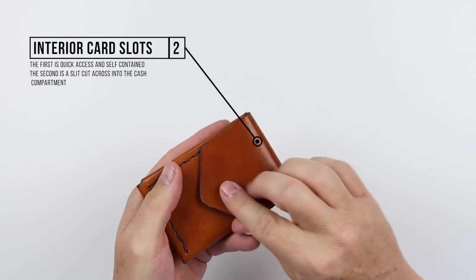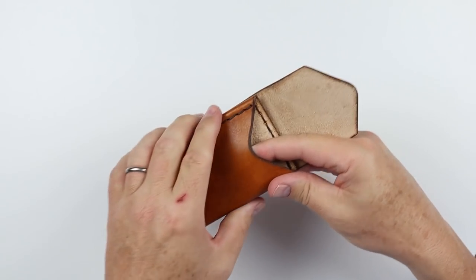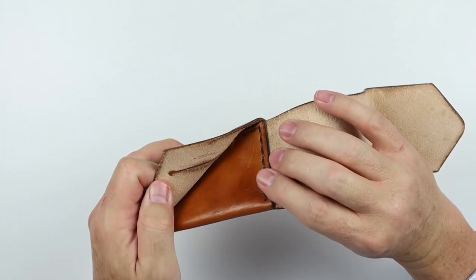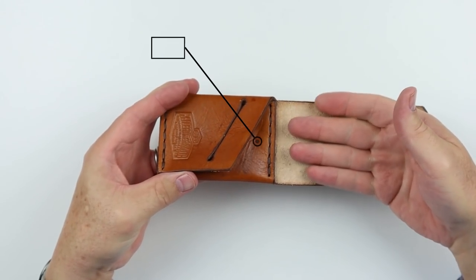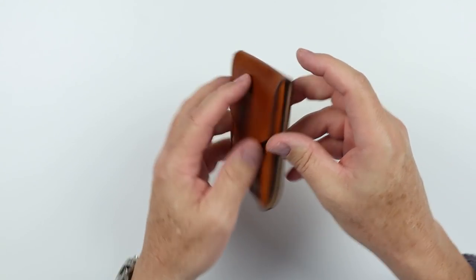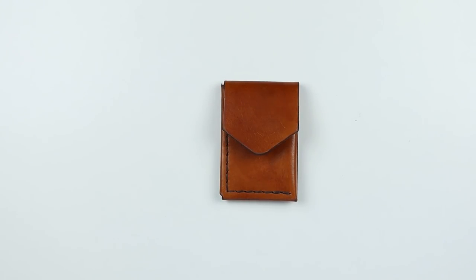Flip this up and you have a quick access card slot right here. There's no strap here to interfere with this flap, so you're able to get to your cards quickly. This is the first of two interior card slots — we have one here. We open it up and we have a second right here. This is a slit that works with the back slot, and this is where you have the cash wrap. Cash goes in here, and then you fold, fold, and you're on your way.